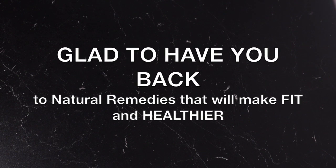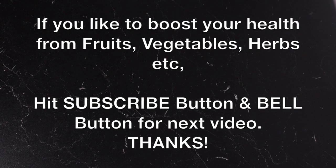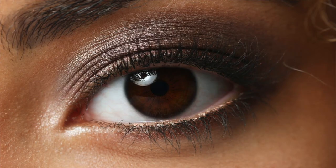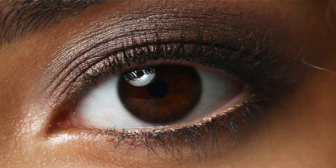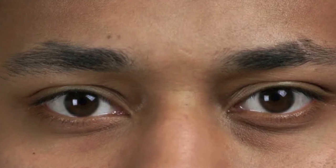Hi everyone, welcome back to today's recipe. Have you been taking care of your eyes? Do you neglect your eyes? You're supposed to take care of them — even if not every day, at least three to four times a week, make a drink that is very nutritious for the eye. I have this recipe that I'm about to show you; it will help to clean and detox the eyes.